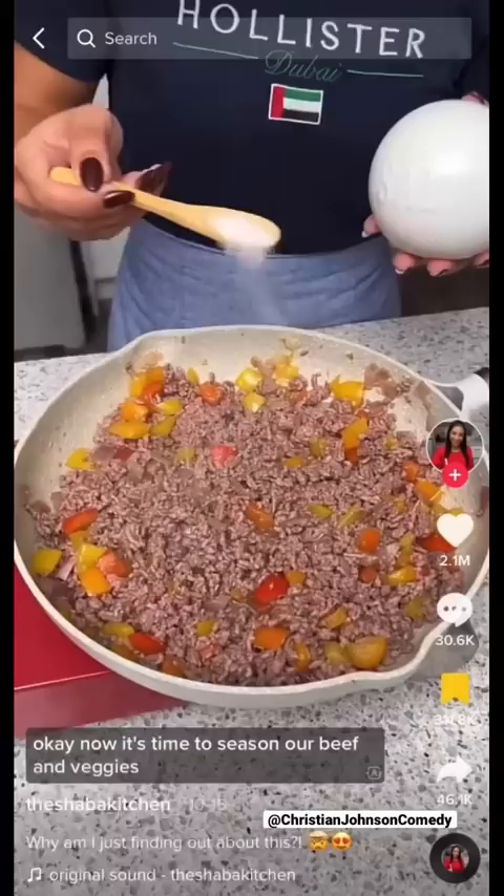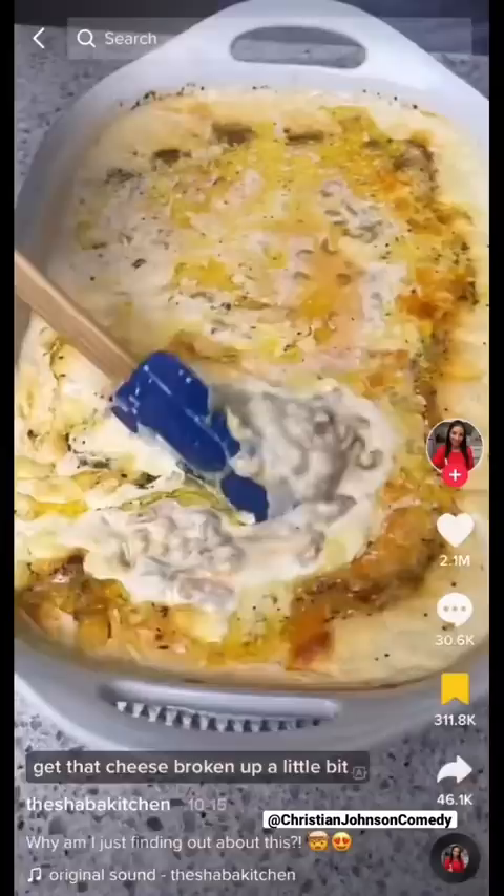It's time to season our beef and veggies. Now what is she making? This cheese is triggering my gas. Get that cheese broken up a little bit. All my stomach bubbling.